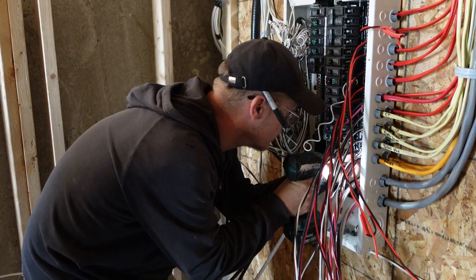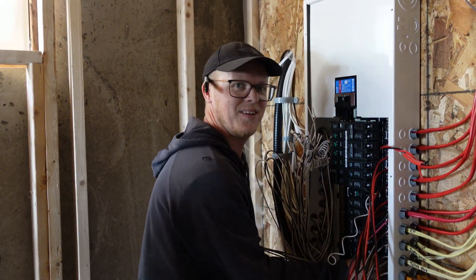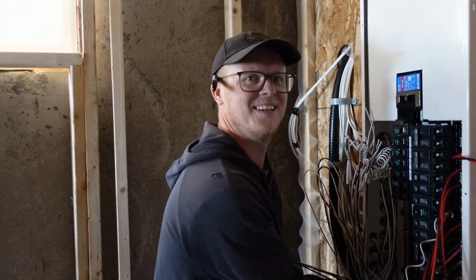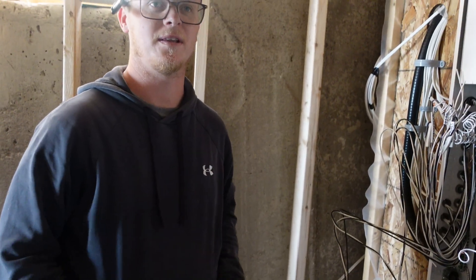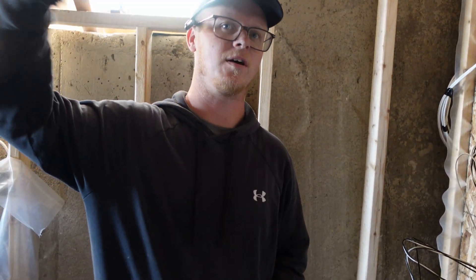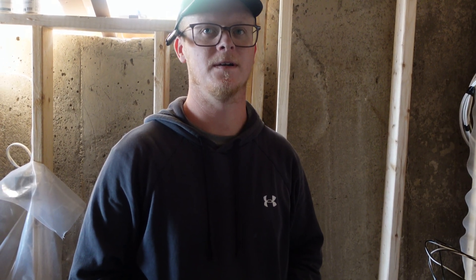Luke, do you guys have sub panels over in the UK? Yeah, you do — for garages. How big are they, like one or two breakers? Yeah, don't need much. So it's not like here then, because we've got 24 circuits in that over there? No — so on a bigger scale, if you're in an industrial setting, a big industrial panel will come in and then sub-feed all the other panels. So you guys do more panels than branch circuits — interesting.